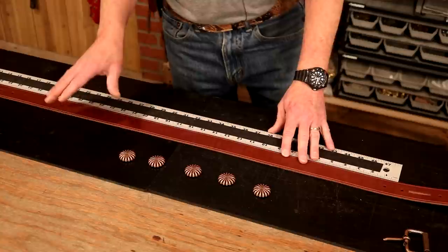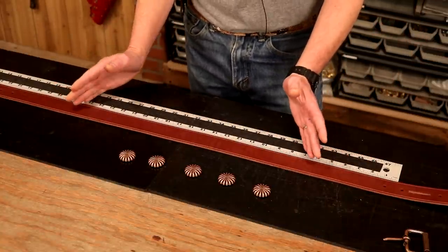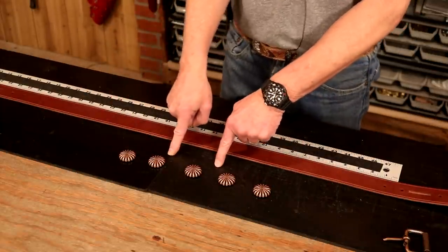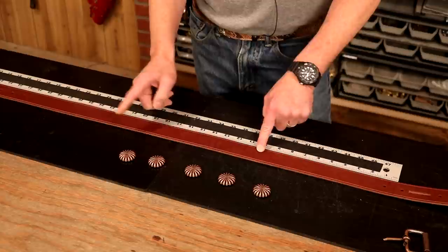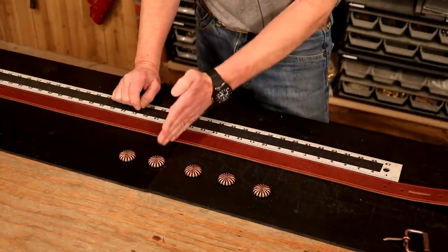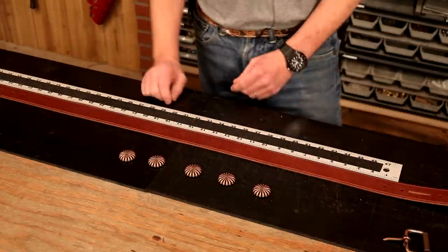This is something I use in my shop on almost every project. It may seem like a no-brainer, but you'll see what I'm talking about. I've got five conchos, and this works in all kinds of ways. I want to add five conchos to my belt. I want a consistent distance from my start between each of my conchos, but also between my last and my stop.